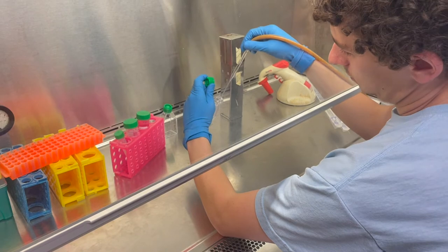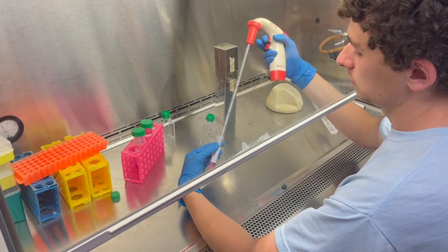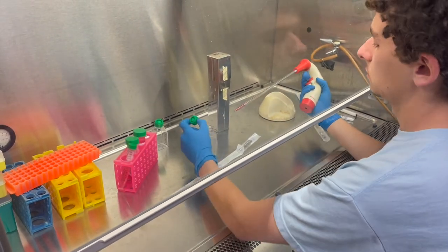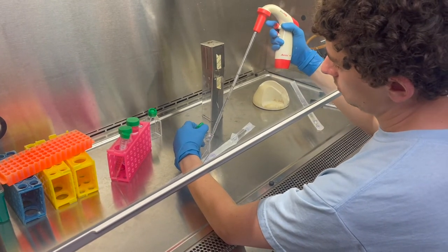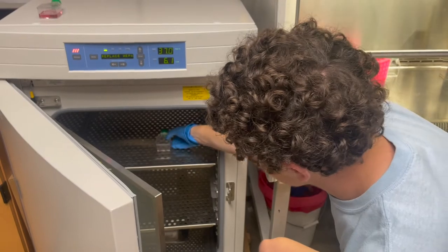Use a vacuum pipette to vacuum off the PBS. Using a plastic pipette, add warm trypsin to the back of the flask. Use 3 milliliters for a T75 flask and 1.5 milliliters for a T25 flask. Place the flask with the trypsin in the incubator on its back so that the trypsin covers the cells for 5 minutes.